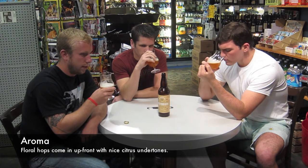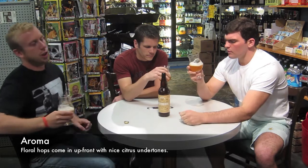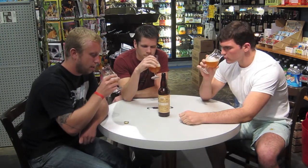Definitely a lot of hop character coming out of it. Very floral, with citrus undertones — just like anything with the saison yeast normally. It gets that garden quality to it.